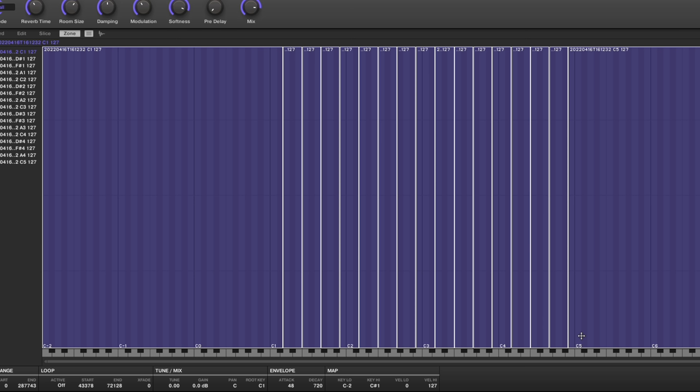One caveat: you cannot edit loop points on all samples at the same time. I'd also love to have an automatic fade on the end of each sample. As it is now, if I want to fade the end of a note I go to Edit, select a range, choose fade out, and hit apply — but I'd have to do that on a whole bunch of samples, which gets time-consuming. Luckily, with looping enabled I don't really need to worry about fade outs in most cases.